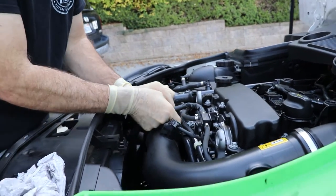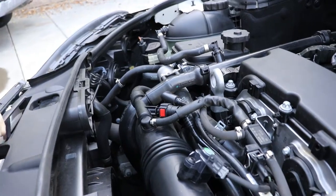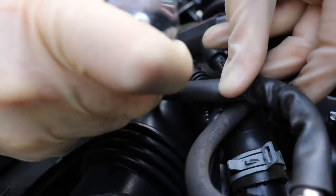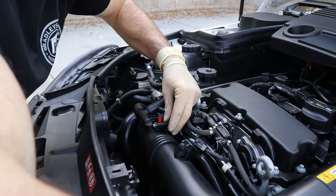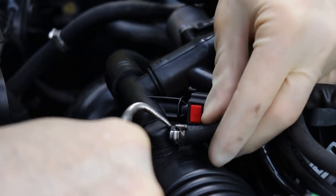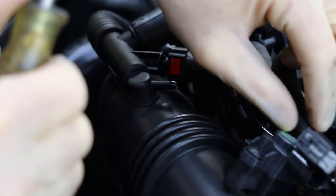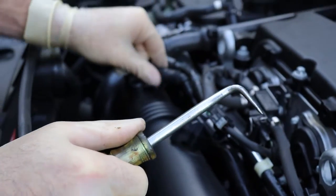We can also unplug this little breather tube — that's just a push button. Then we have this little factory clamp. I just put a small flathead in there to kind of open it up and give the ability to separate it. Once it's off we can use our little hook tool to get it started and slide it back. That gives us a little more room once we get the other side off.